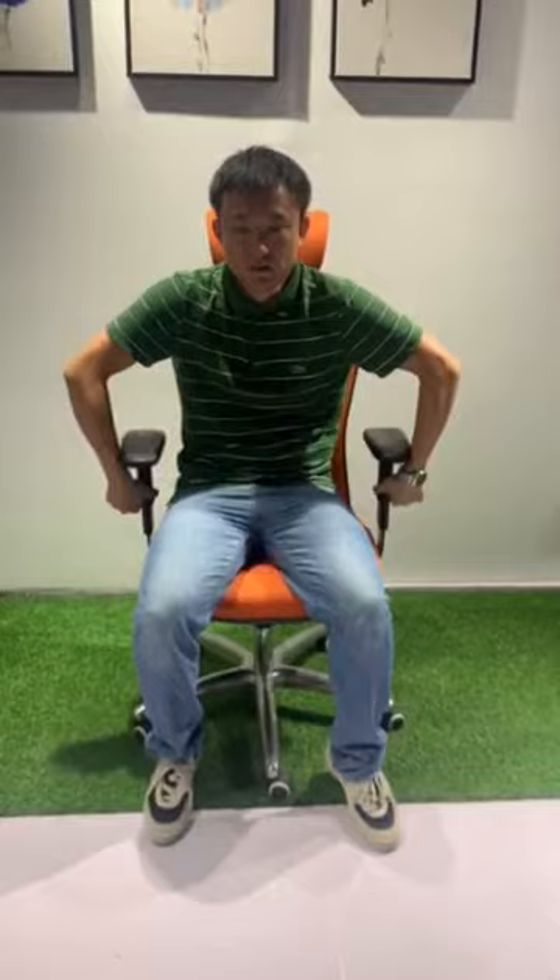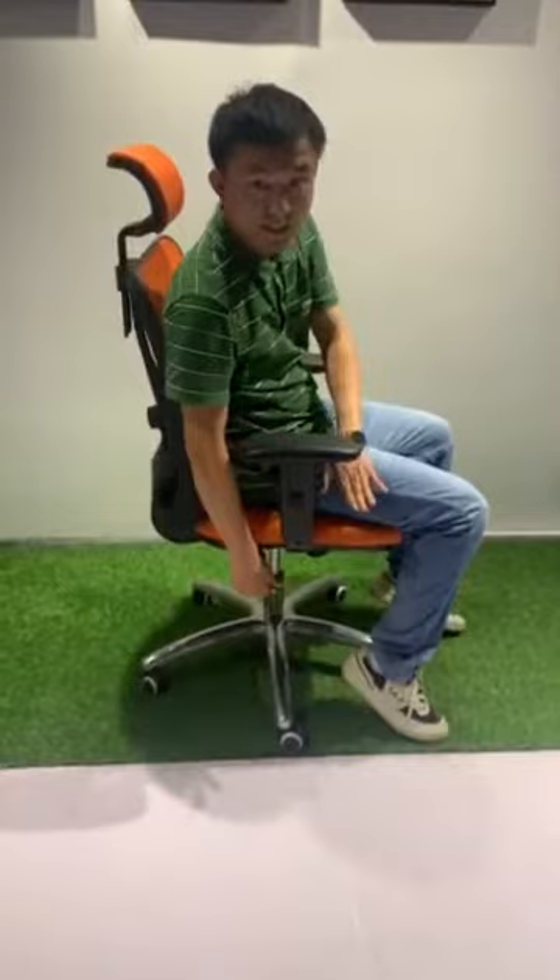2D armrest. 3D armrest. Seat height adjuster.